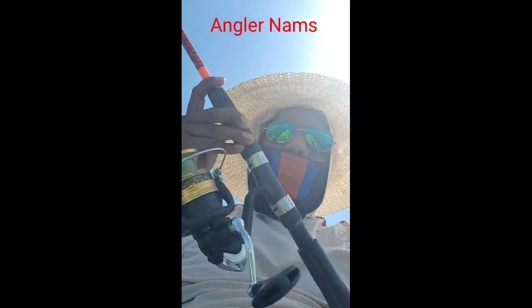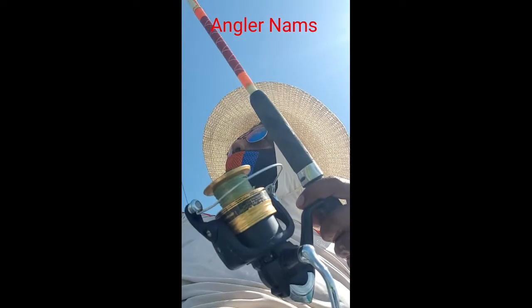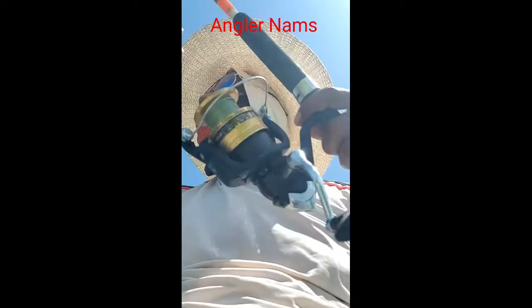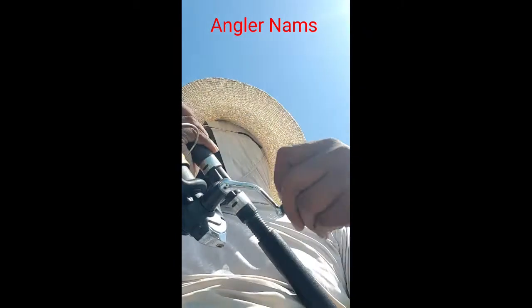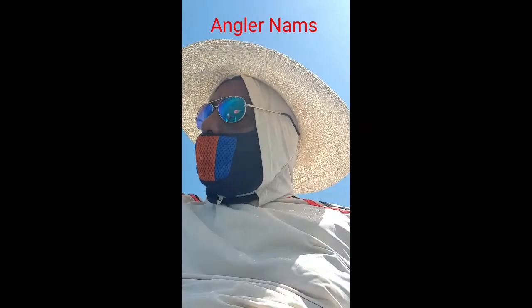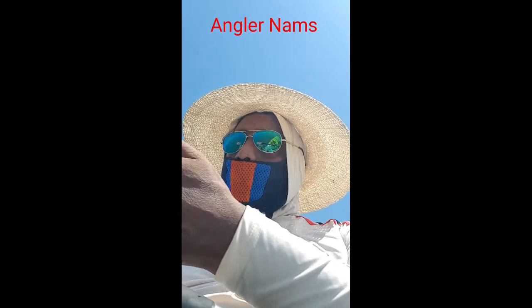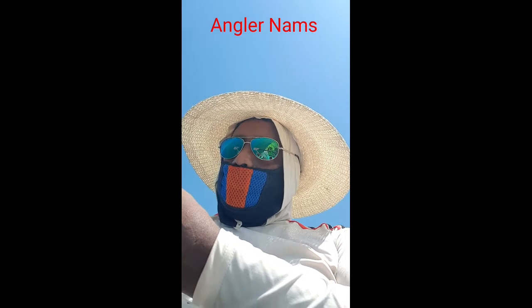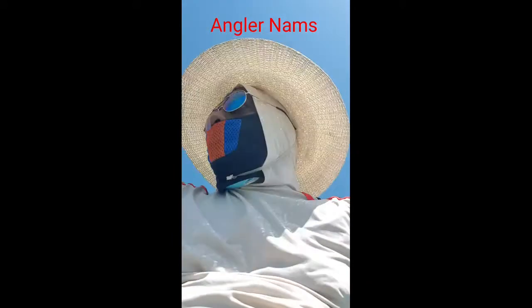Maybe you can hear the sound — big, big, big! Big drag! Let me see what it is. The live bait is still alive. So where did they catch you? This is still perfect — I don't know. I would have not removed it, I made a mistake.